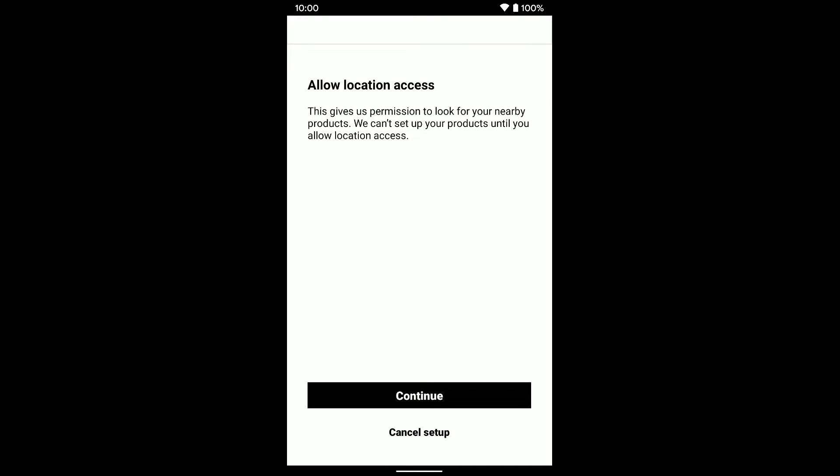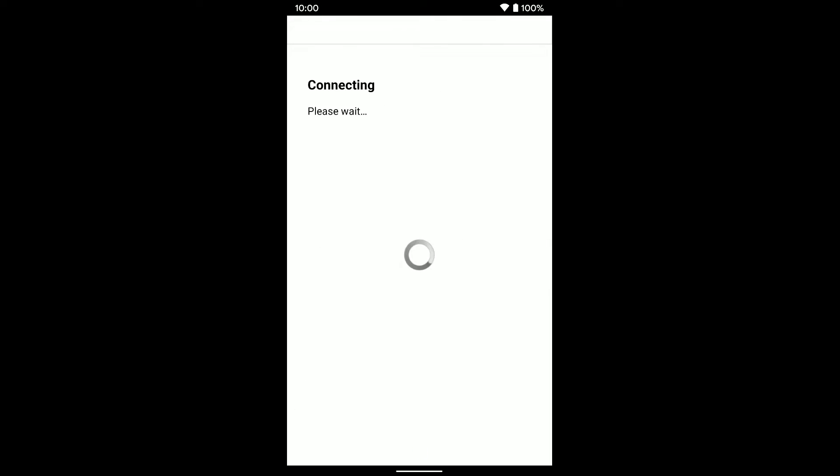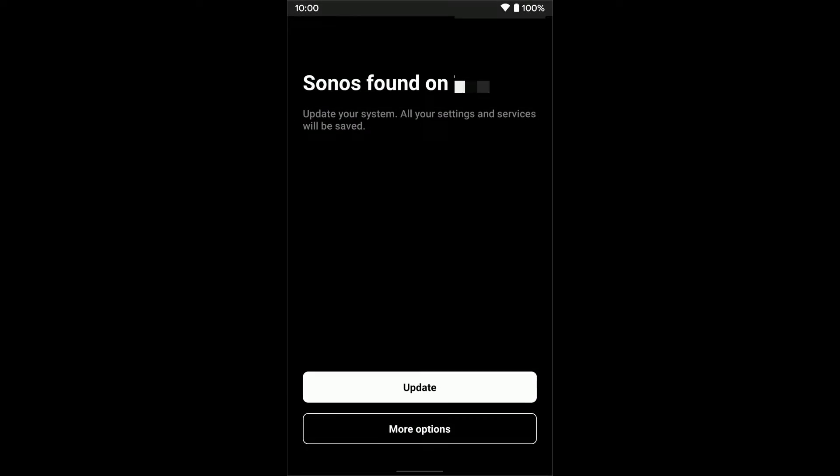Once you tap on that, it's going to need access to a few things on your phone — just click Continue. Once it's connected to your system, click Done. And now you'll see that you have an Update button here. This is going to update all your speakers that are compatible to the new Sonos S2 system, so go ahead and tap Update.